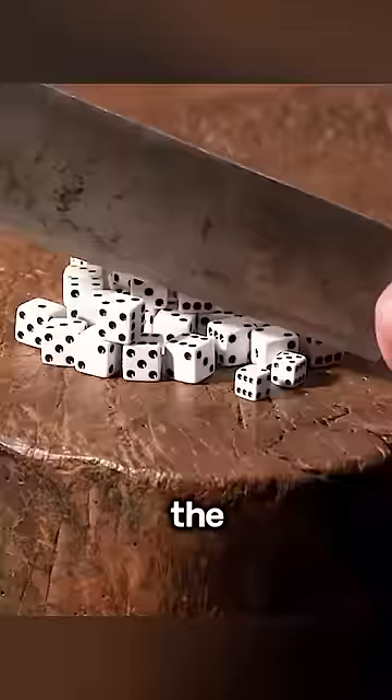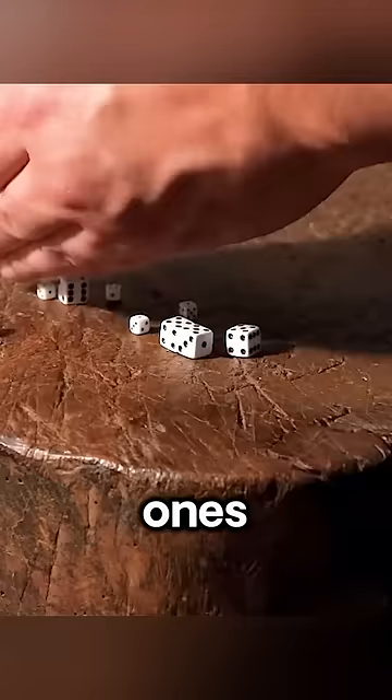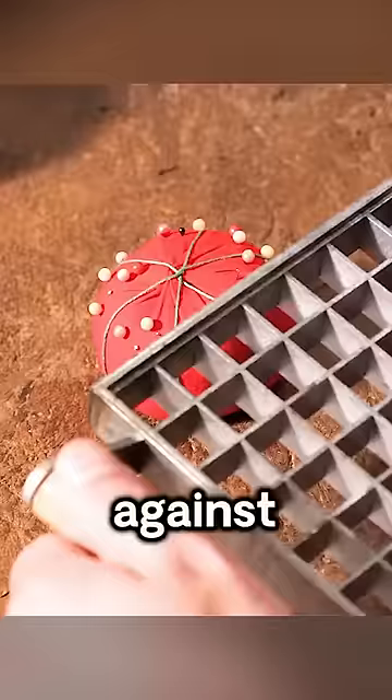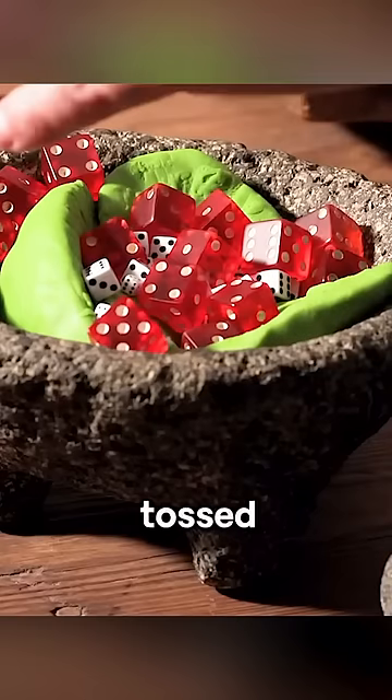Finding the dice too large, the man made a couple more chops, transforming the big dice into smaller ones, which he threw into the bowl. He picked up a lantern and pressed a mold against it, instantly transforming the lantern into a red dice, which he also tossed into the bowl.